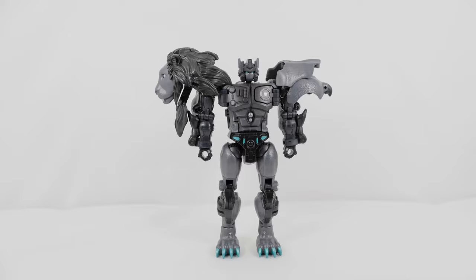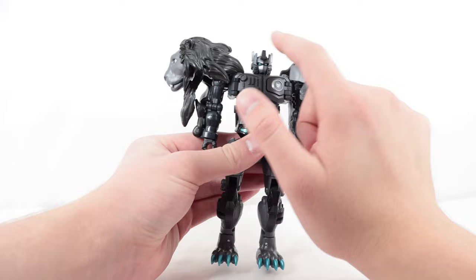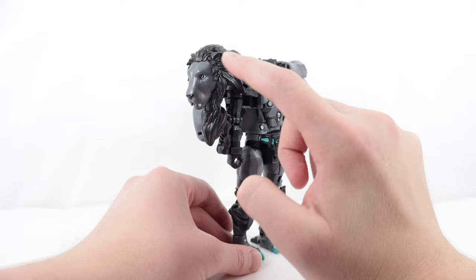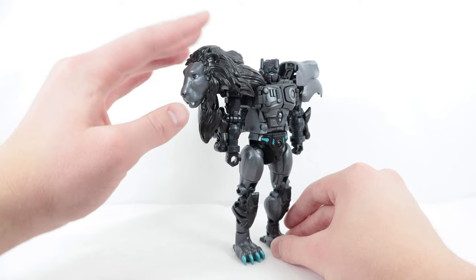Here we have Nemesis Leo Prime in his robot mode. Starting at the very top with the head, we have metallic blue for the eyes with gunmetal gray for the main battle mask, silver for the cross section and antenna sections on the side. The main helmet is mostly that dark gray plastic. One of the shoulders is actually the entire lion head and mane, which looks so cool. The lion face is done in gunmetal gray with black for the nose, silver for the teeth, and white and black for the eyes. The mouth can actually open or closed for the lion head, which is a really nice feature.